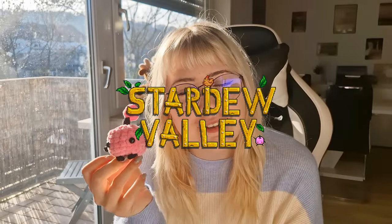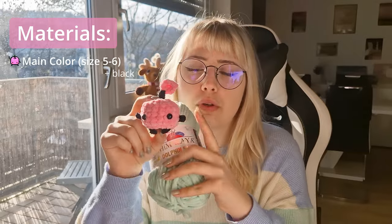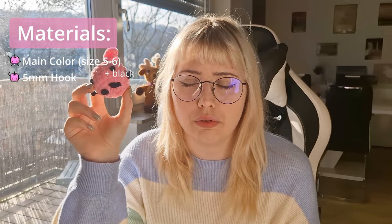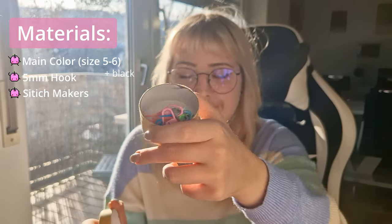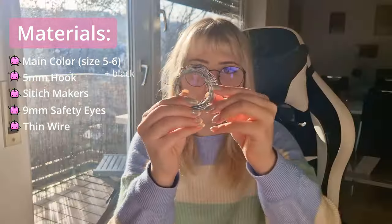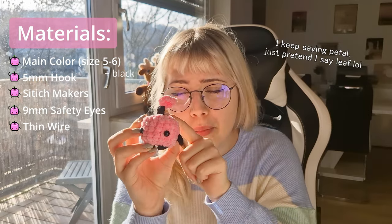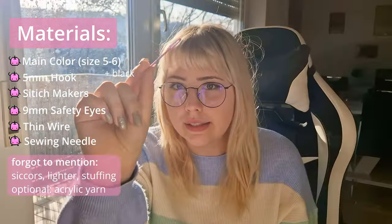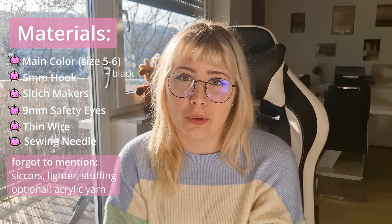It's a Junimo from Stardew Valley. Materials we need today: the main body color, also black because the Junimo's legs are black, and a five millimeter hook. To get this size you could do any kind of yarn and any kind of hook — I just really like the size. We also need some eyes, some wire (pretty much optional, but it makes the pebble stand up), and a needle with a big hole to shape him.